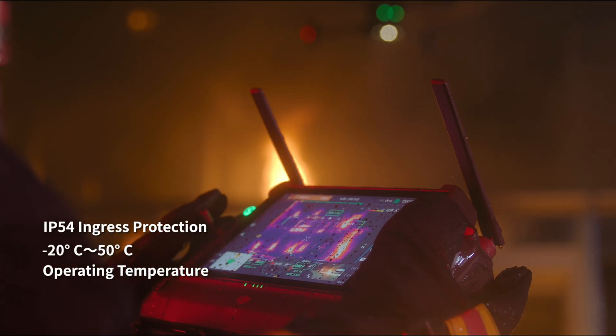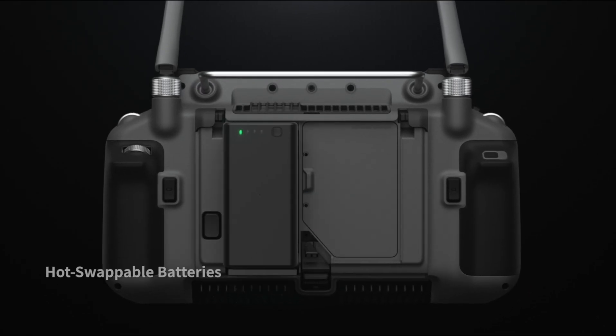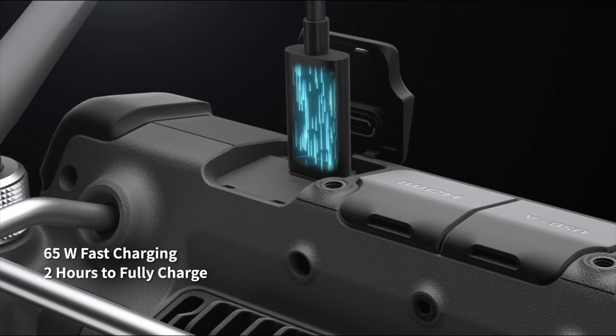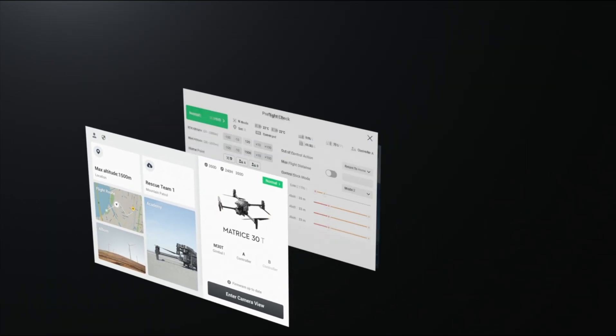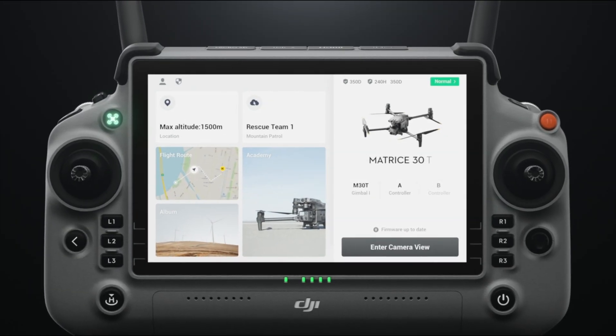With quad antenna video transmission, 4G, battery hot swapping, and 65-watt fast charging, you can power through until the work is done. Pilot 2 features a reimagined user interface for a revolutionary flight control experience.